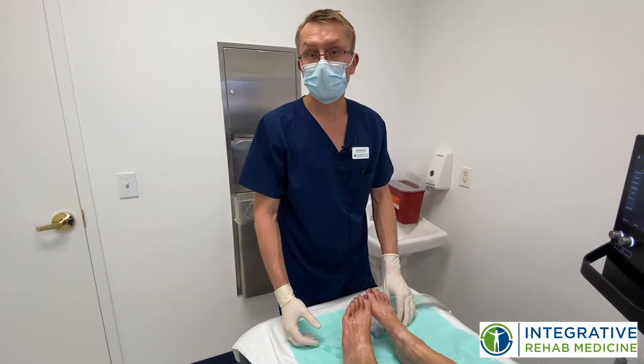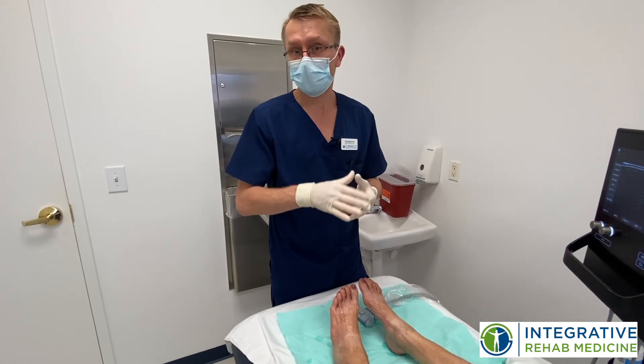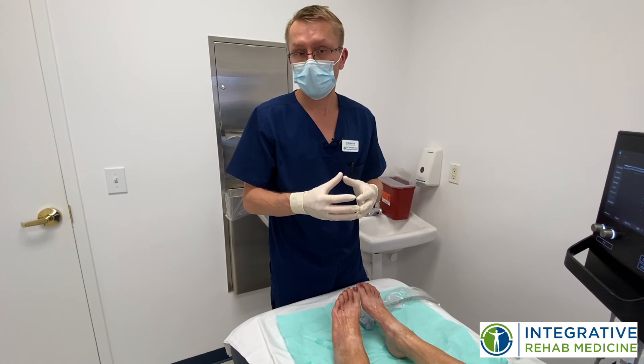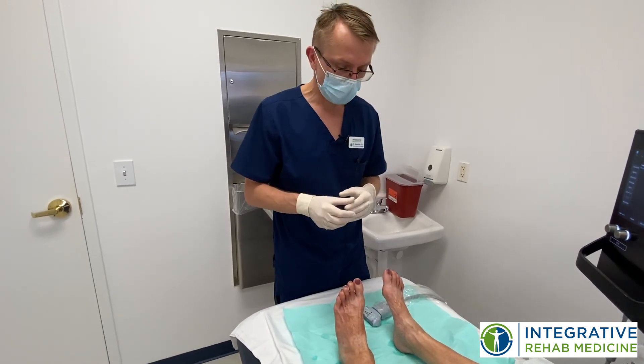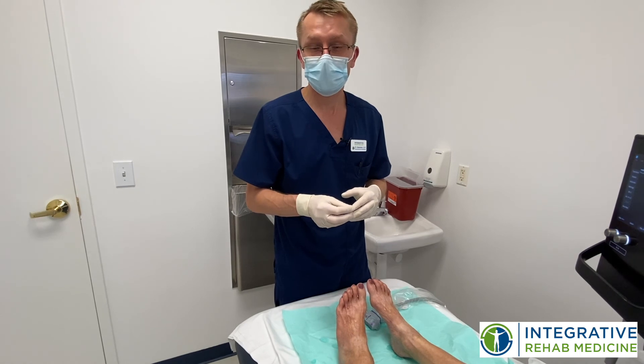So we are done with Lee's procedure. All the nerves of her legs have been hydrodissected and the plasma has been injected around the nerves. Now the plasma is going to start working by releasing all these growth factors, and it's going to stimulate the nerves to start regrowing and regenerating. Hopefully in a couple of months we'll see Lee moving a little bit better and dancing and having a good time.